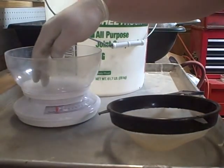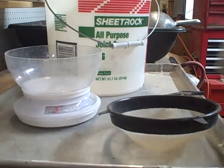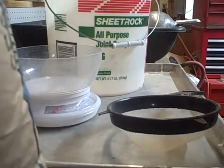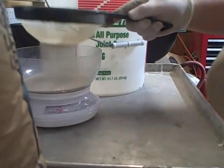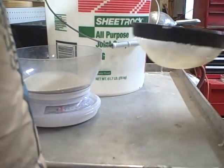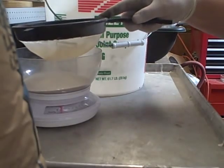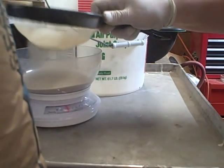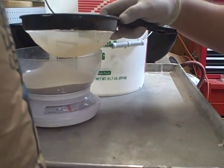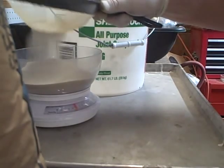This cheap little scale I've got here only measures out seven pounds at a time, so I need to do this in parts - I need 10 pounds of sand. Even though it says it's graded and everything, you're still going to want to sift it just to get the chunks out, because there are a few. This may be a little tedious but you'll live. Where are we at now, about two pounds?